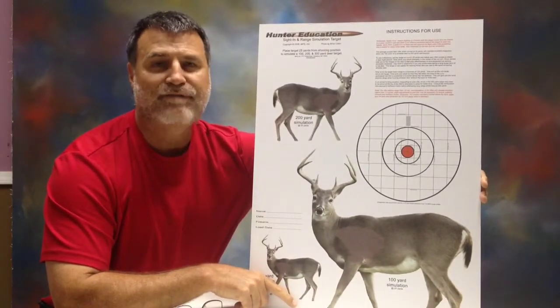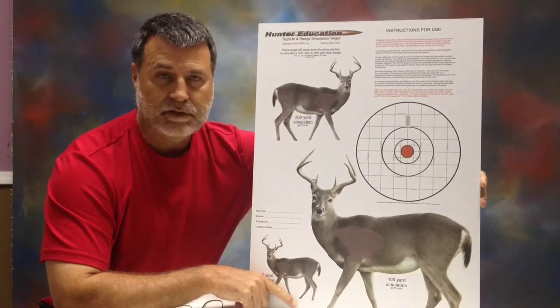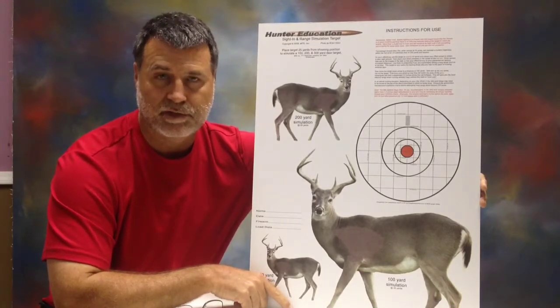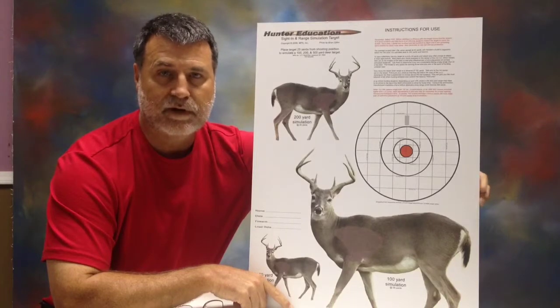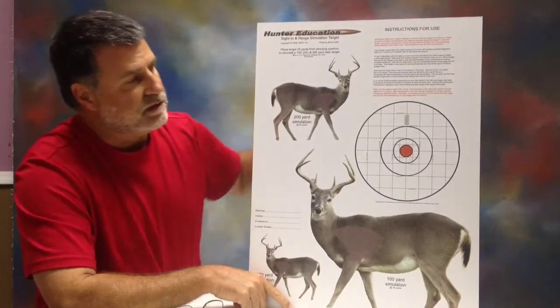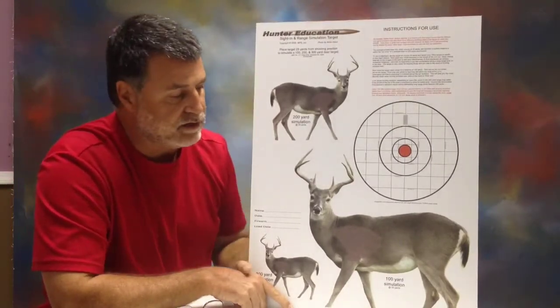This is a 25-yard target. It's meant to be set up at 25 yards downrange from your sandbag position where you're going to be sighting in your rifle. This is designed for a scoped rifle. It has instructions here on how to use it once you get it in and look at it.